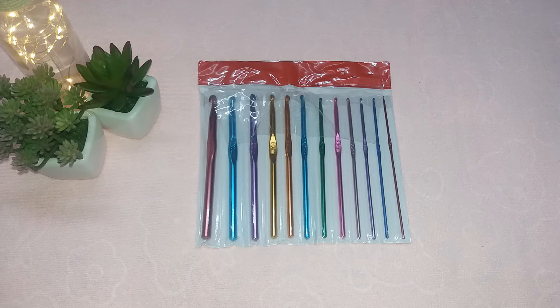Fourth, the image of the product matches the actual product delivered. These are of aluminum, which they mentioned is also correct. Fifth, I have used most of these crochet hooks while crocheting some projects and they are very comfortable to crochet.